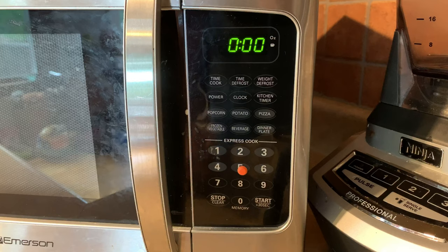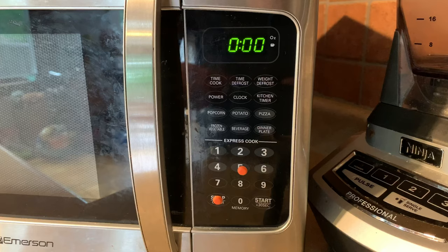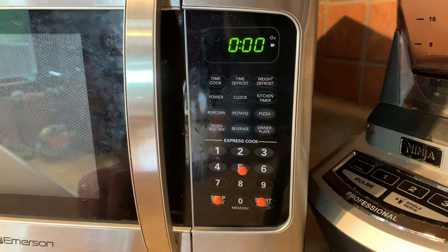Normally I just do three bump dots total. The next one I like to put on the Stop/Clear button — that's in the bottom left. And then the other one I put on the Start button. Between those three bump dots you can tell where the different buttons are, and that pretty much covers everything. If you have other buttons you like — say a popcorn button at the top or a pizza button — you can also put a bump there. But I definitely recommend not putting bump dots on all the numbers, because they'll just become too confusing.